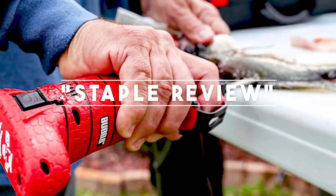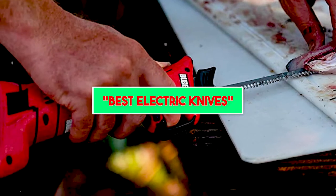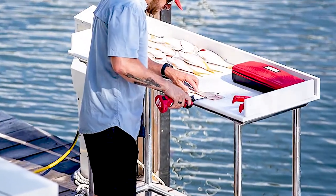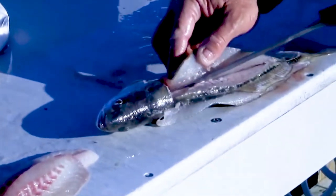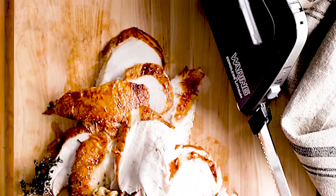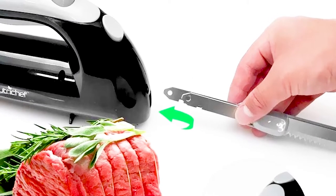Hello guys, welcome to our channel Staple Review. In this video, we will try to help you find out the best electric knives on the market. An electric carving knife can make your life easier when cutting roasts or bigger cuts of meat. It can also simplify slicing bread and cutting up whole fish. Although large carving knives may sometimes do the trick, an electric carving knife is more precise, creating even, clean pieces of whatever you are slicing. Thanksgiving and the holiday season are coming up, which means there's no better time to invest in the proper tools for the perfect slicing and dicing experience.